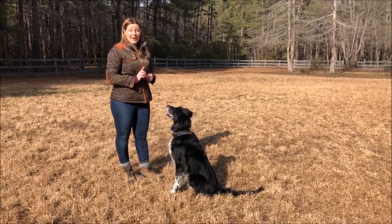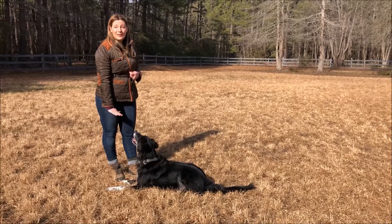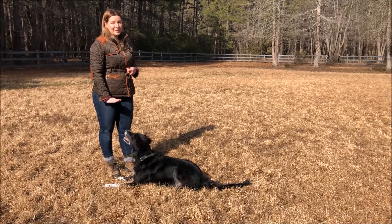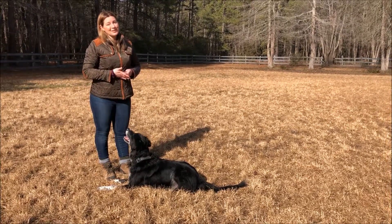But if your dog is really good at down — meaning you can use a hand signal and he'll flop right to the ground — I want to challenge you to add a little movement to it, see what you can get, and then show us. I'm Nicole Skian and we'll see you next time.